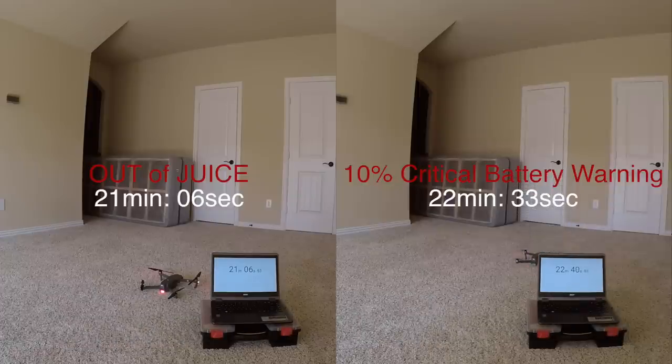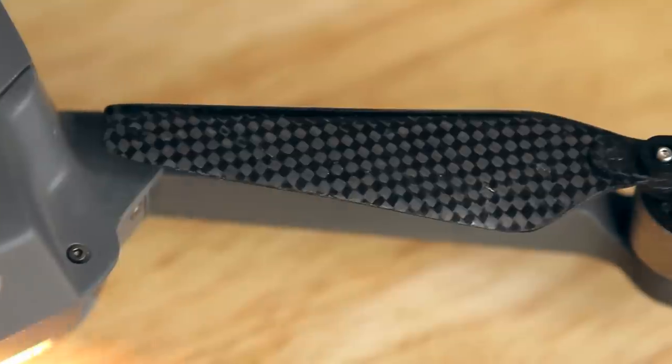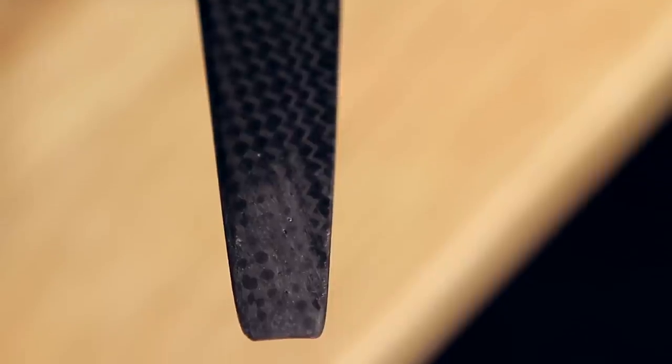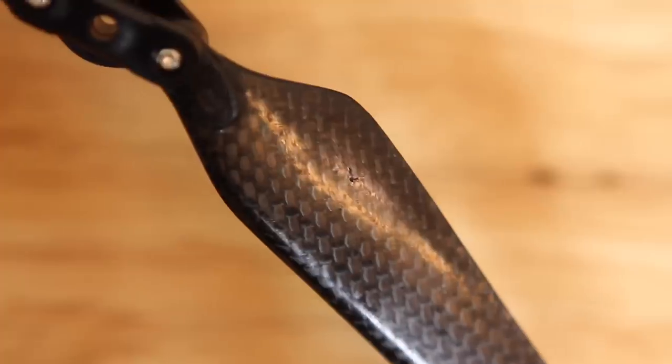It may have also been contributed to by the pitch of the propeller not being as efficient as the original. Another thing I realized is that Bauer may have some issues with quality control, because the propellers were all scratched up when I first unboxed them — and it didn't just happen to one, but all 4 propellers. You can even see strings of carbon fiber hanging out and a few dents at the roots.